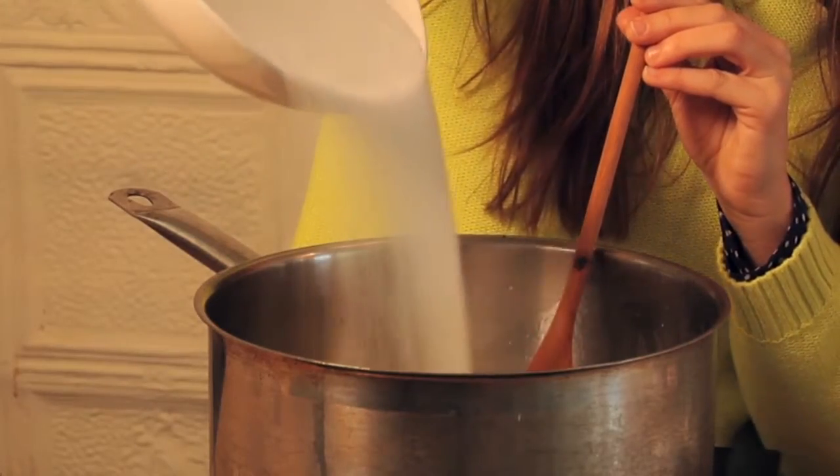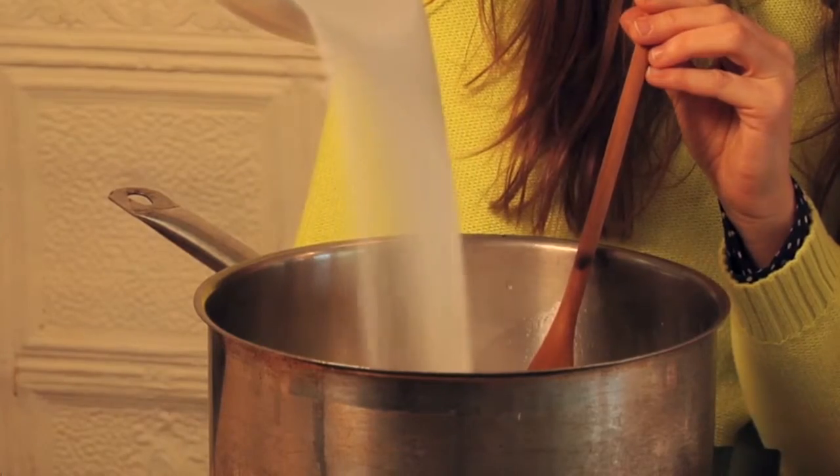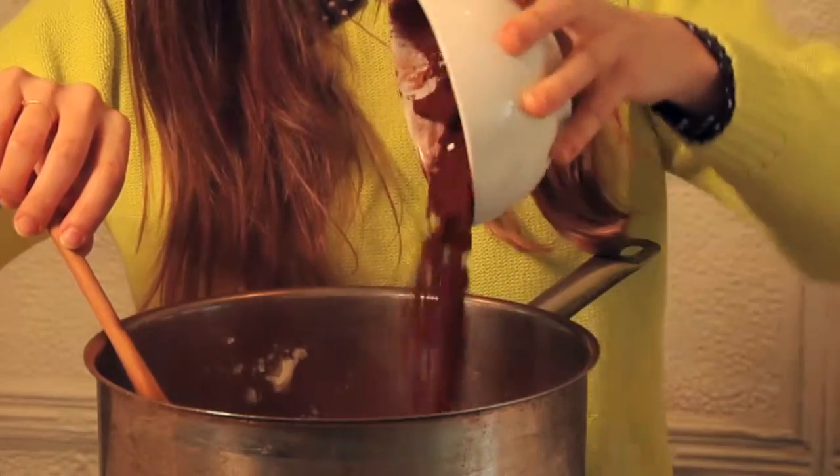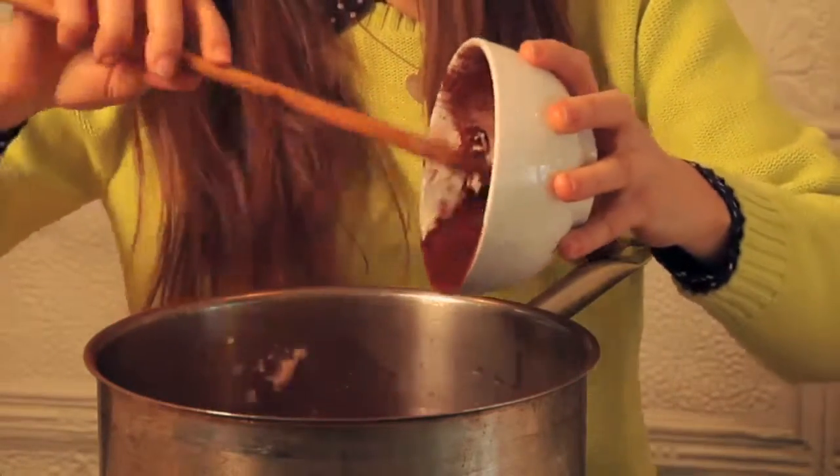Then we're going to add our two and a half cups of sugar and we want to mix that in really well, making sure that we're coating all the sugar. Next up, we're going to add our cocoa powder and combine that really well, ensuring that we don't leave any pockets of cocoa powder unmixed.